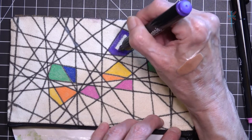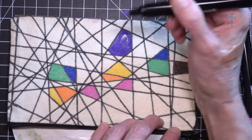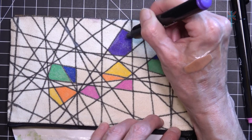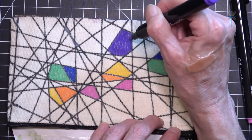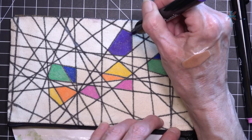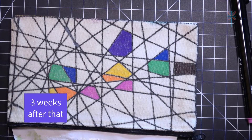I think this is the second crafting video I did today. The first one I did immediately after swatching the bullet nib Sharpie creative markers was an update based on a viewer question about the highlighter pencils. So this one will come out two weeks after that. And I just totally lost my train of thought there.